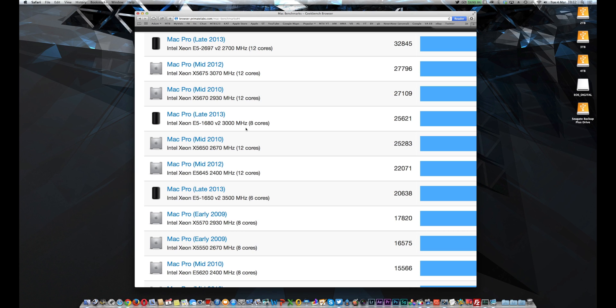If we click over onto the 64-bit multi-core scores and zoom in, you can see the 12 core one scores 32,845 — so only about 3,000 ahead of the 10 core. We beat both of the 2012 Mac Pros, the old style 12 core Mac Pros, and the 8 core 2013 Mac Pro which comes in at 25,621 — so a 20% increase on that as well.